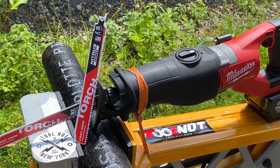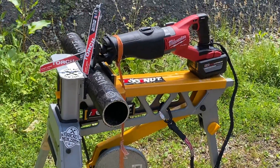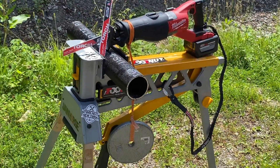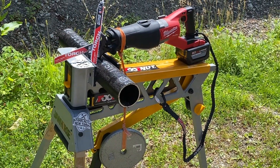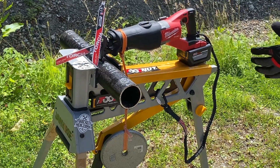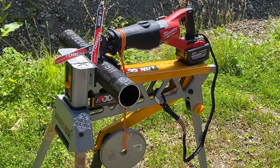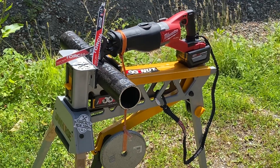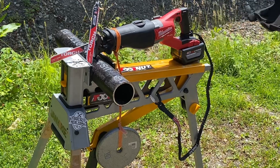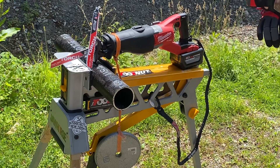We're going to do a quick demo on these just to show how quick you can get through the material. We have a piece of 3-inch cast iron — this is a Charlotte pipe, very common to the industry. We're going to be using the Milwaukee M18 Fuel Super Sawzall with their new Red Lithium high output 12 amp hour battery. And we have a 9-inch blade that we're going to do this with.